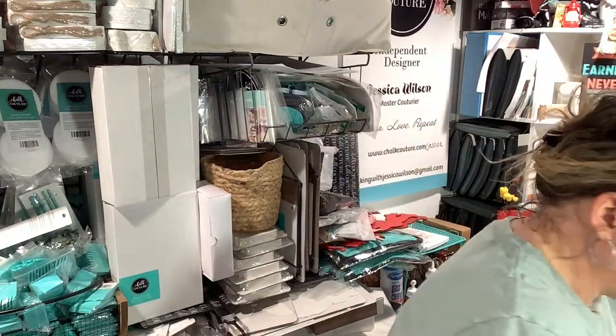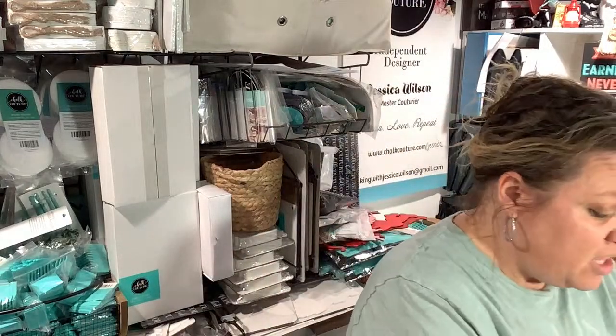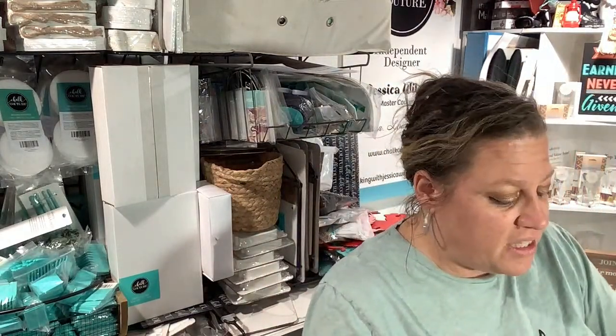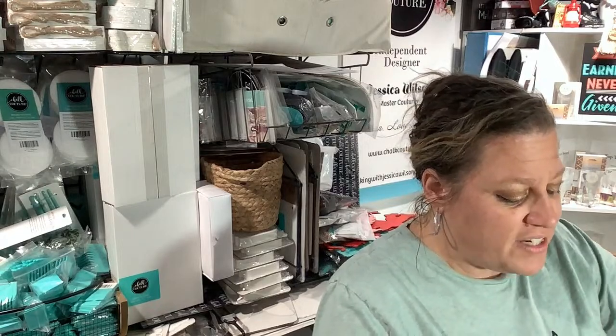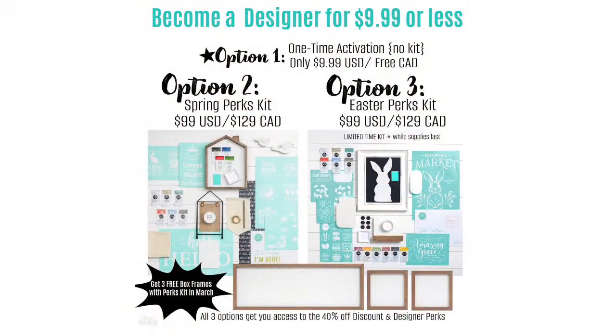So last thing: we talked about Club Couture, we talked about Transfer Palooza. Color of the Month sold out this month — sold out, just like I told you it would. It's going to be popular every single month. We also had new designer kits as part of a promo — and option three, the Easter Perks Kit, sold out too. But we do still have our amazing option number two!